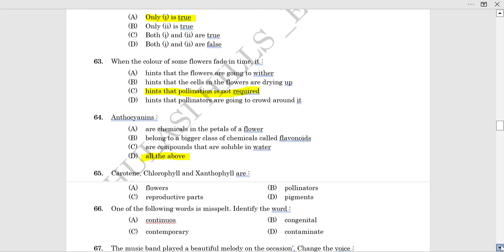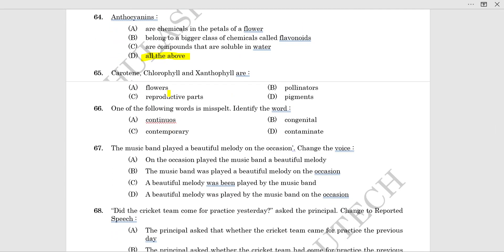The next question: carotene, chlorophyll, and xanthophyll are pigments. One of the following is a misspelled word — the misspelled word is 'continuous.'